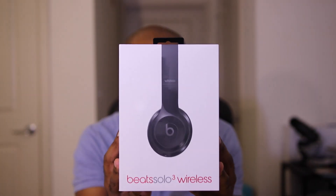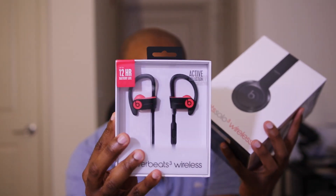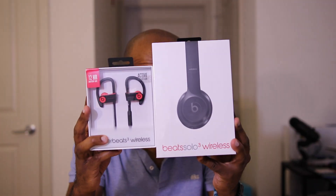Hey folks, Mark Johnson, TechSnobs. Today we're going to look at the Beats Solo Wireless 3 and the Powerbeats 3. The idea is Apple's got a new W1 chip with instant pairing — no more crazy Bluetooth, no pairing, no pin codes. All that's going to be eliminated with these two new headphones. We're going to check it out right now.